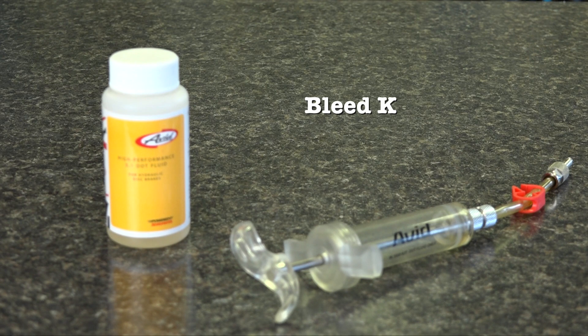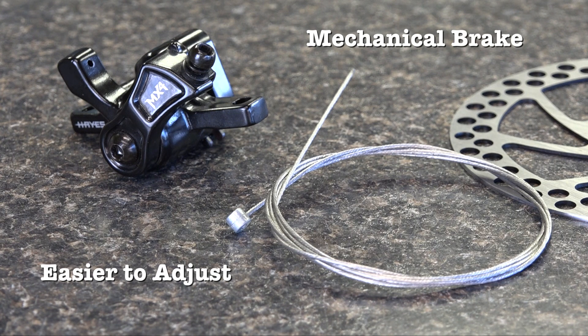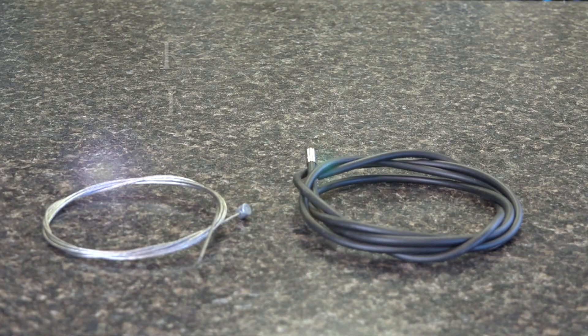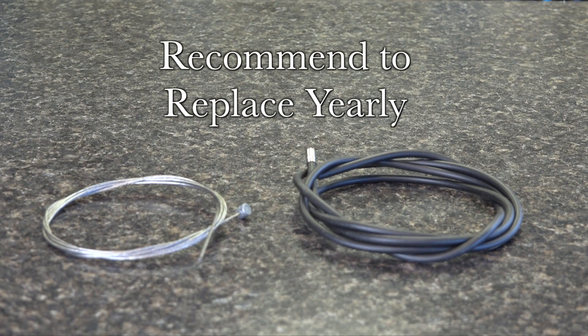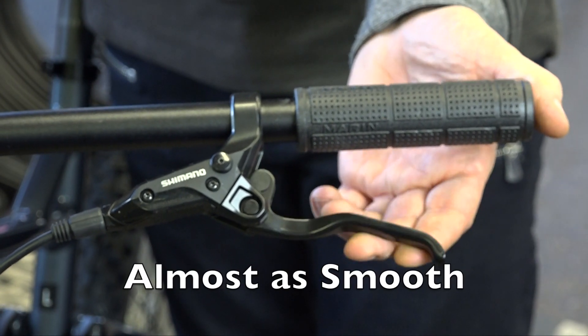The downside is they aren't easy to fix without a kit. With mechanical brakes, it uses a traditional brake cable so it makes dirt and water easier to enter. In fact, it's recommended you replace your brake cable and housing every year. When you do this, it will make your brakes almost as smooth as hydraulics because of less resistance.